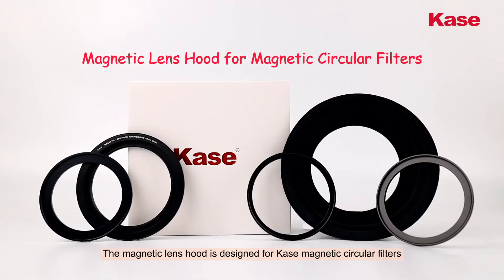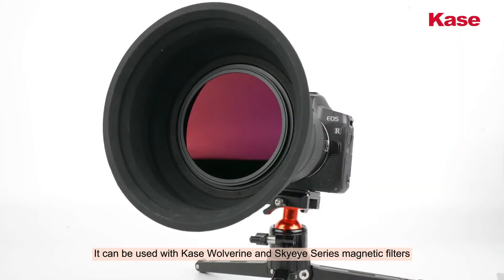The magnetic lens hood is designed for case magnetic circular filters. It can be used with case roof ring and sky eye series magnetic filters.